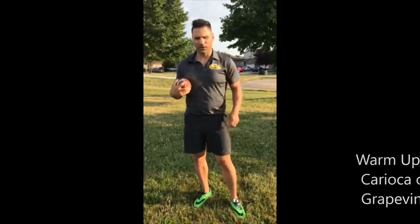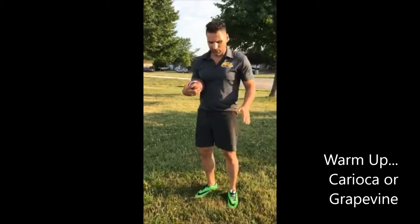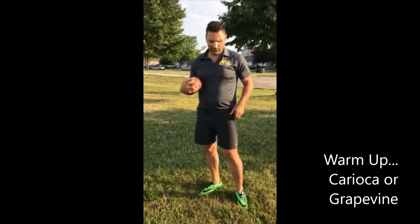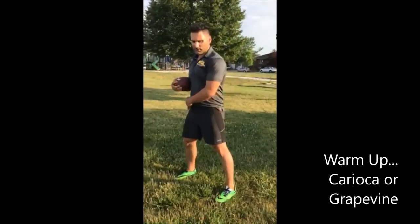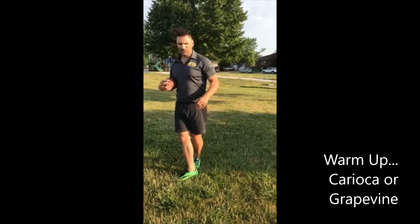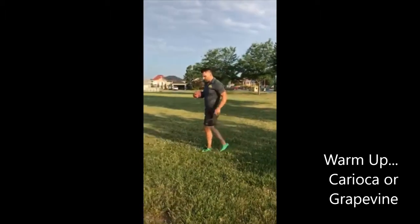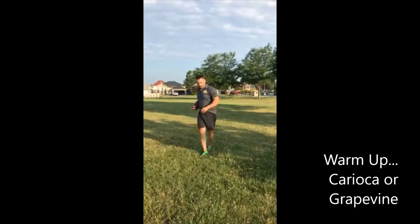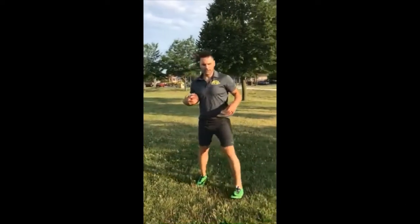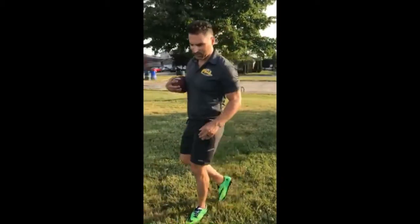Now we're gonna do karaoke, or grapevine — depending on what your coach calls it. My left leg is gonna go up in front of me, then to my right, then behind me. So: front, behind, front, behind. Coming back it's the exact opposite with the right leg: front, step, back, step. We're gonna do these really quick because we want to work on quick feet — not the high reaching version from track and field, but quick feet.